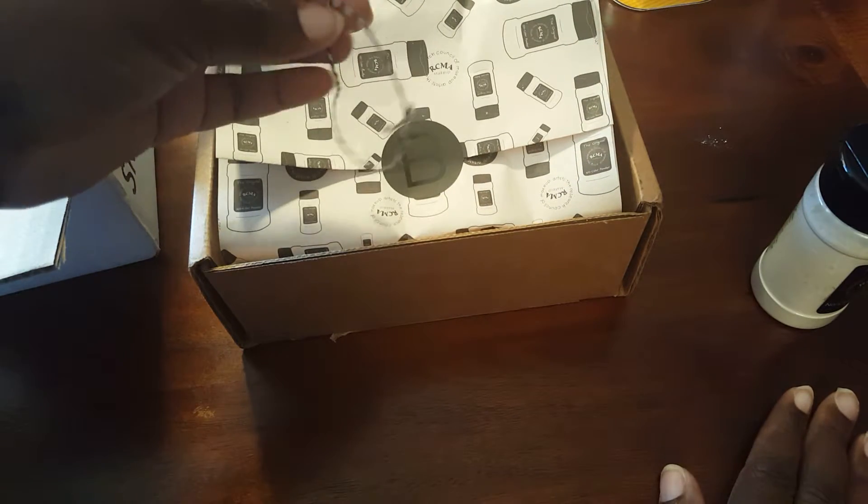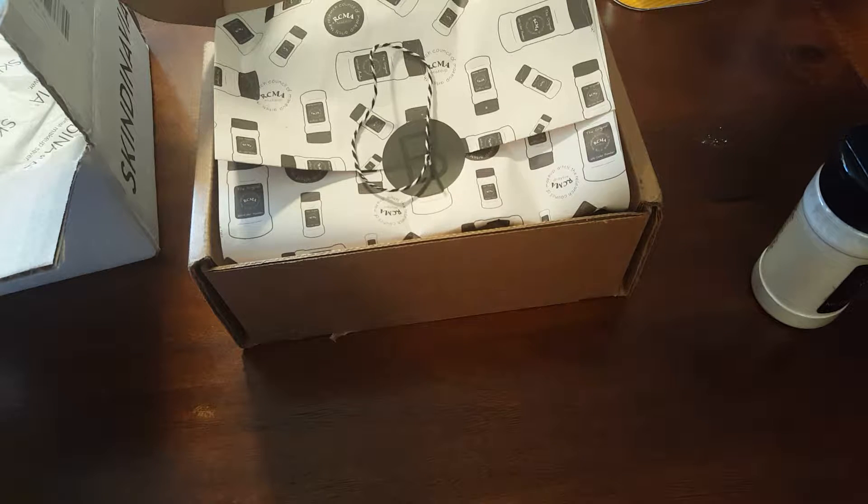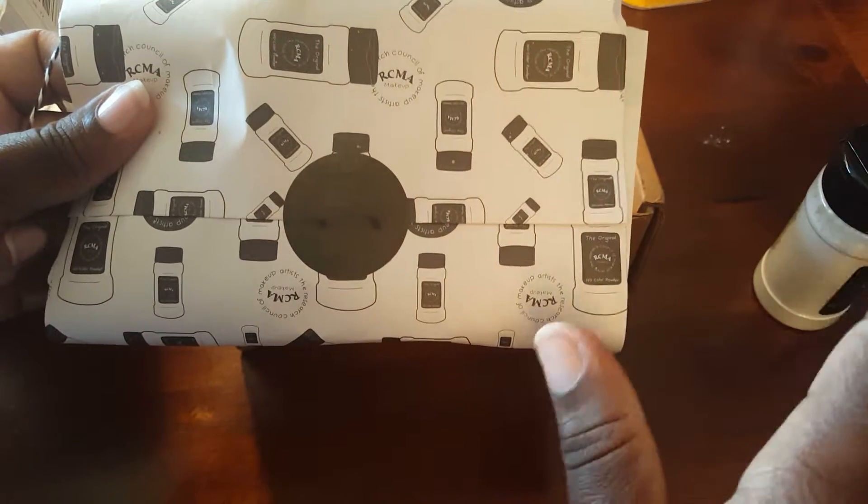I've used the RCMA powder once or twice so I'll give a full review later. It came wrapped so beautifully. It asked if I wanted to receive text messages and I said yes. It sent me a text saying it was on the way, then a text letting me know it was delivered, and asked how excited I was on a scale of one to five. I responded just to see what would happen and they sent a really cute animated pic of Drake — it was so funny.